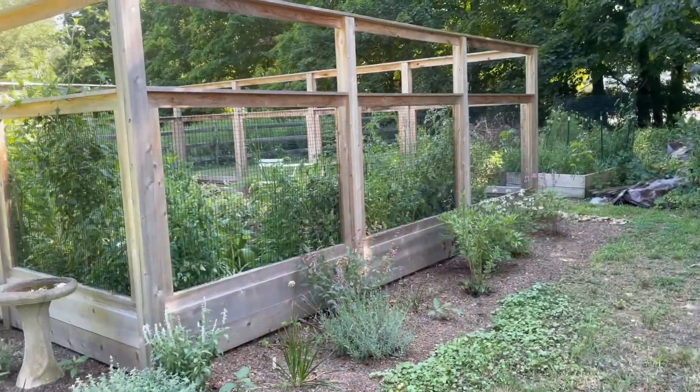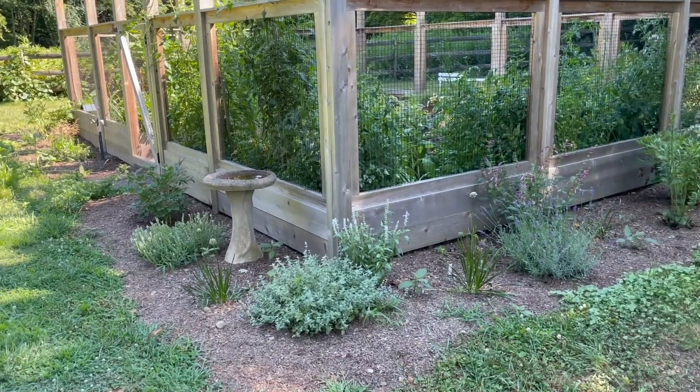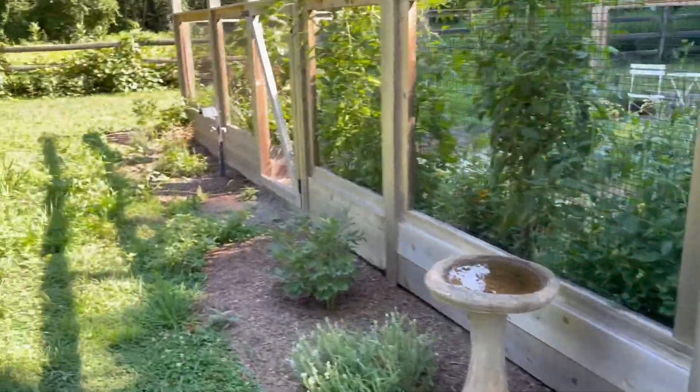Hi guys, it is 95 degrees right now, so I thought what better time to do a garden tour. So let's do it. Here it is from the outside. Just did this outside bed this summer. And let's walk in.